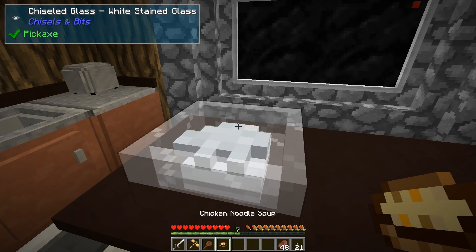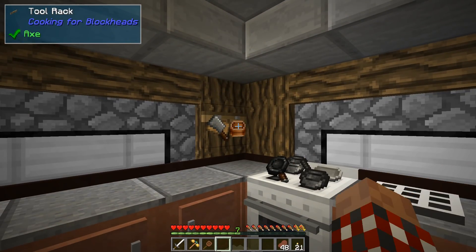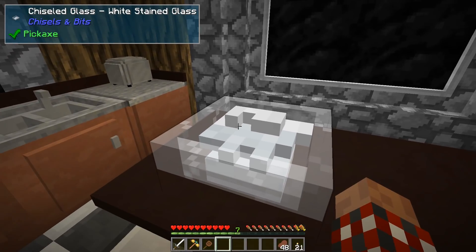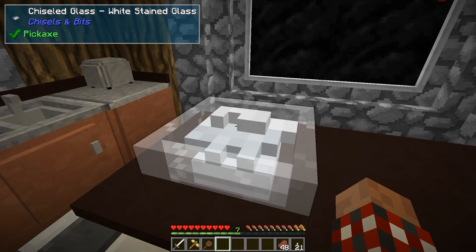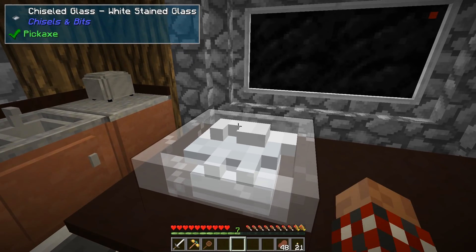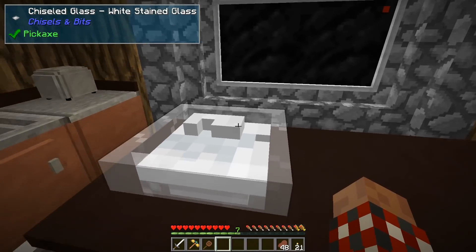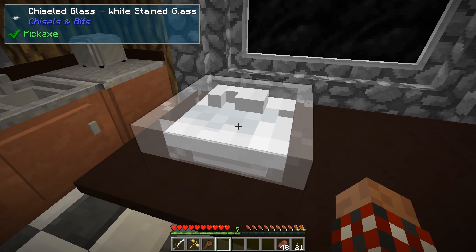Go ahead and toss it in — just kind of throw it and it works. So now we've got the two cans of soup in the mixing bowl. Next we need to add a pint of sour cream to give it that nice little tang. You've got your potatoes, your two cans of cream of something, and your sour cream in place.